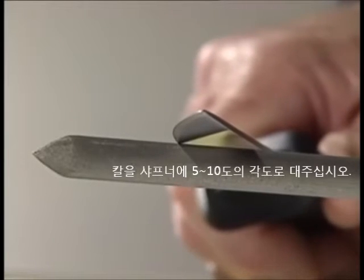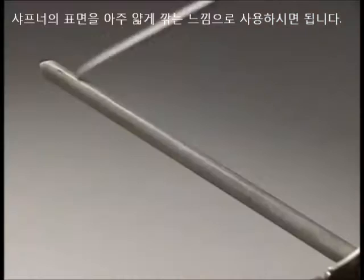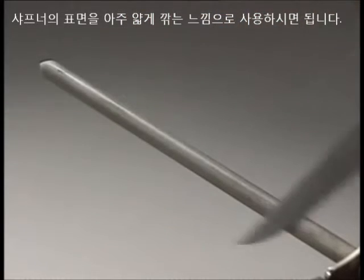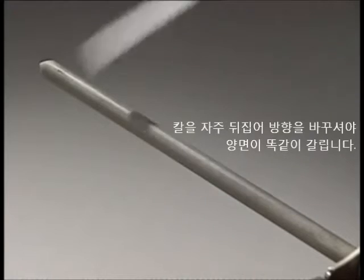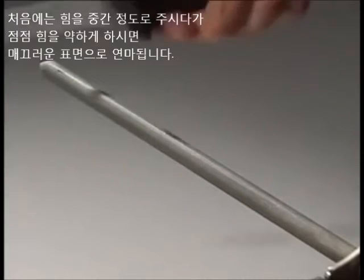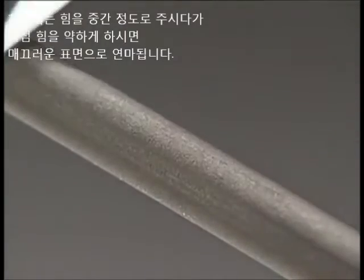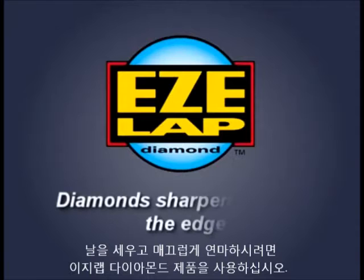The knife should be kept at an angle between 5 and 10 degrees. If you imagine you're using the knife to cut a thin layer off the tool, you're doing it correctly. Alternatively, use a circular motion, frequently changing sides to keep the metal removal even. Start the sharpening process with a medium pressure, then finish with a progressively lighter pressure to provide the smoothest possible edge. Remember, the old butcher's steel only realigns the cutting edge — EZ-Lap diamonds sharpen and finish the edge.